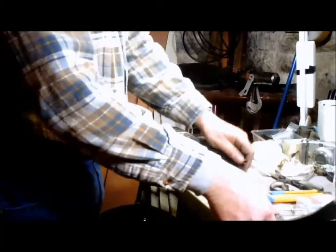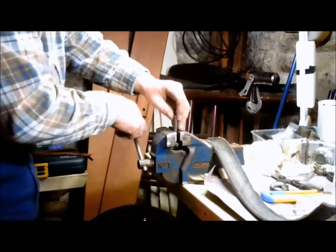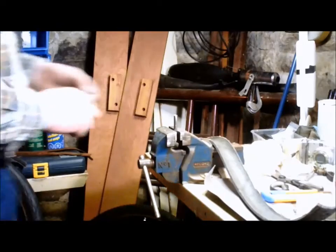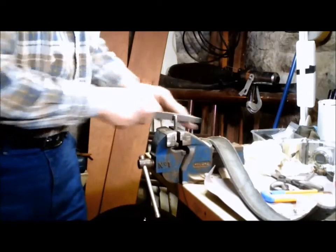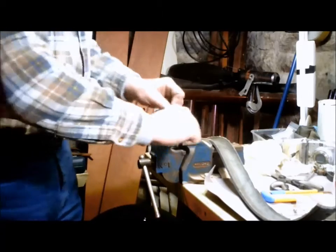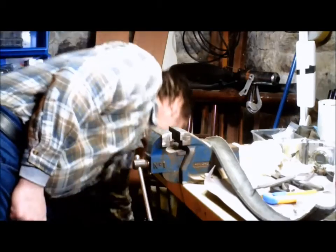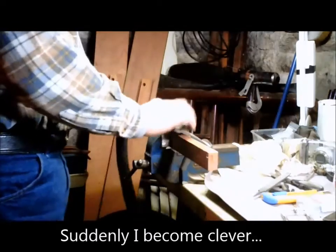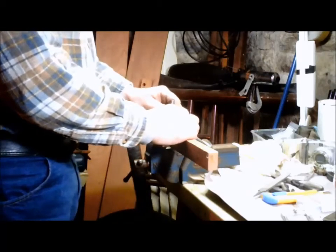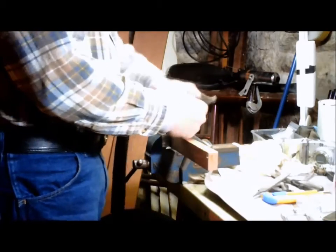It starts going too slow, so just take a file and sharpen her up a little bit and give her a couple more shots. Just take a file, put the edge on here, and it's ready to go again. I'm pounding her into some wood instead of onto steel, so we'll give that a try. There we go — that's going to last a lot longer now.